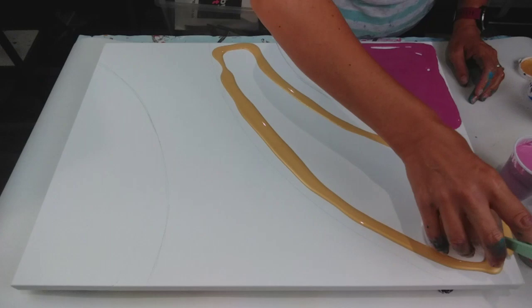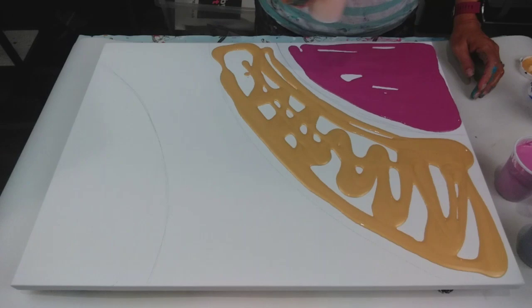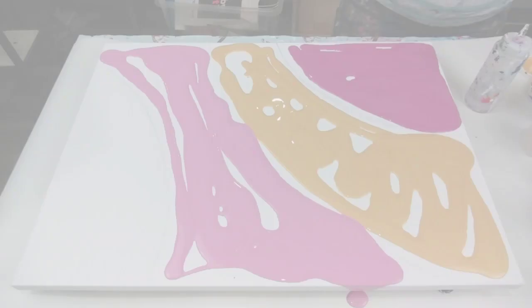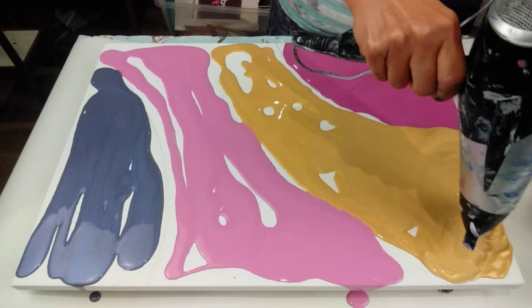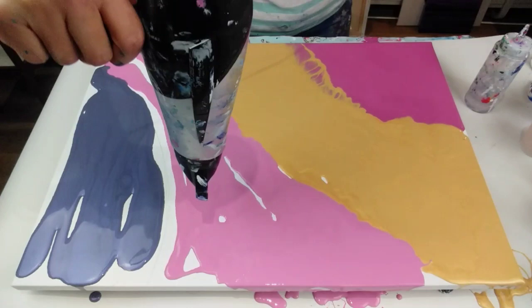I normally use a hairdryer to blow the base out but I'm a bit nervous of doing that because I just think I might get paint everywhere. So I'm going to start putting some of the blue on top.